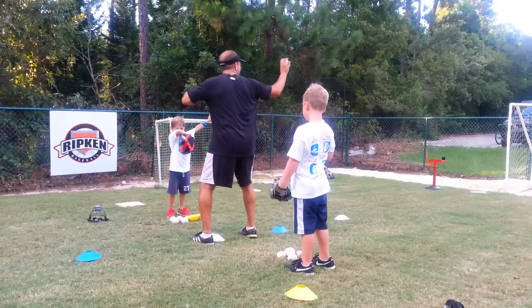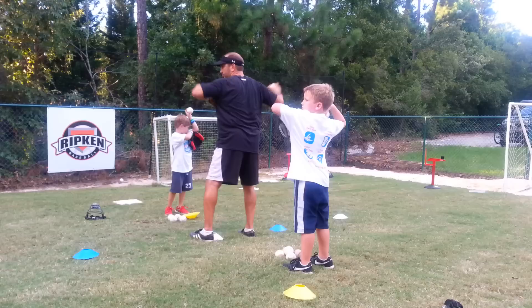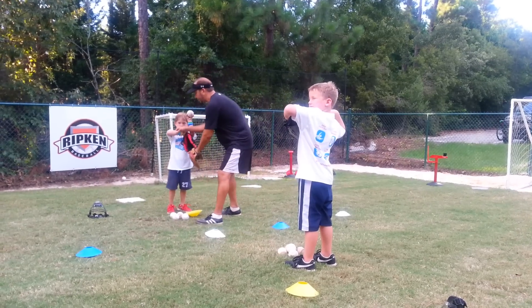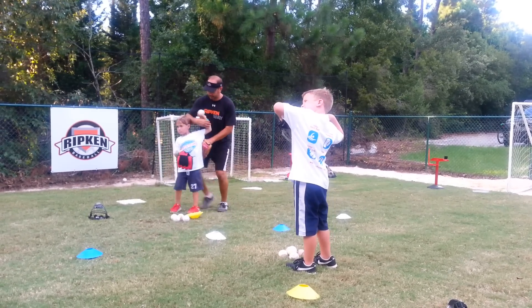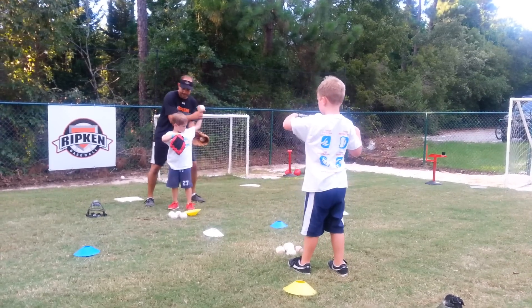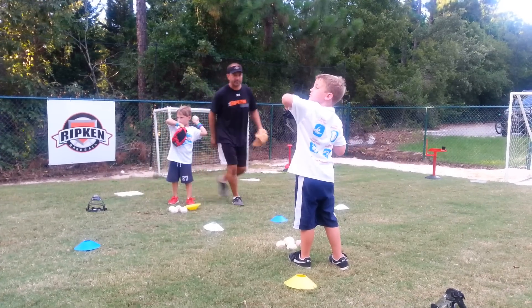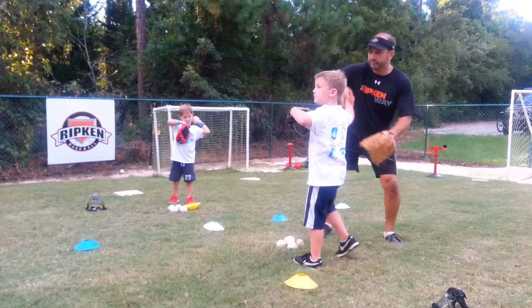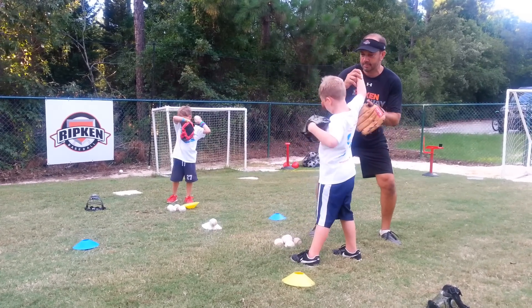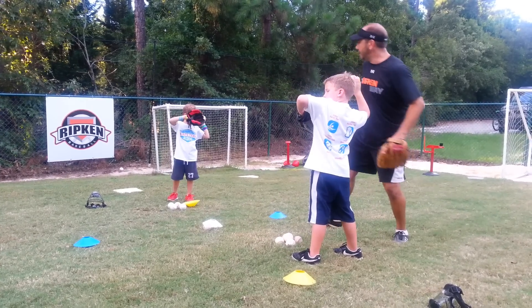Now I want you to check your elbow. Your elbow should be pointing at your target. Mom and Dad are going to make your target down there. Elbow facing your target, this hand's up, this elbow is pointing at your target. Now look right over your elbow at your target. Good. Point your elbow at your target.